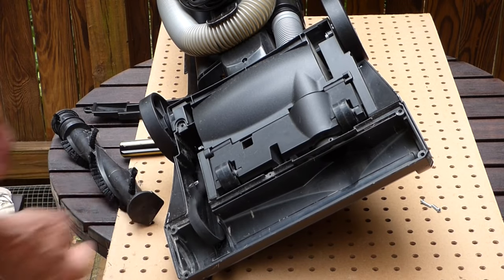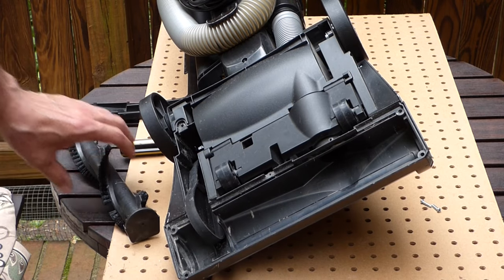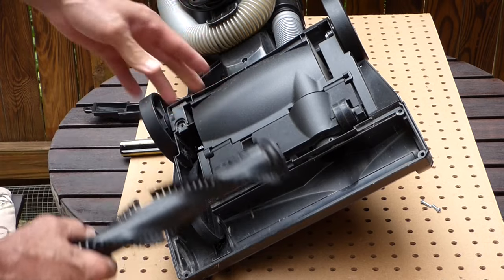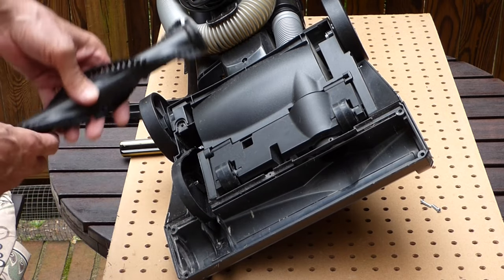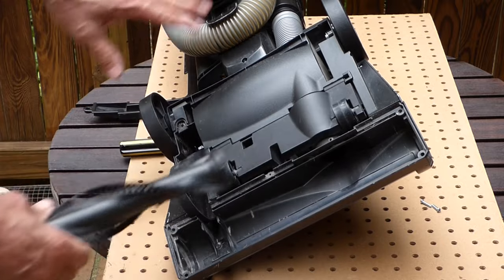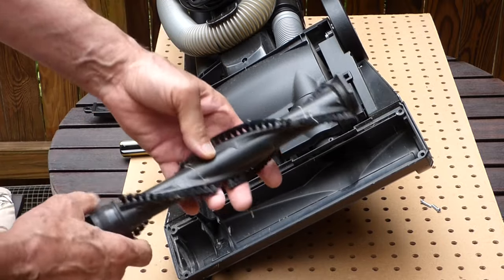We don't need to take the belt off, but I do want to mention: if your vacuum brush locks up like this and you want to use the attachment without ruining your belt — or it's smoking like this one was — you can just take the belt off, put it back together, and use it like that. You're just not going to get the brush turning.